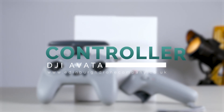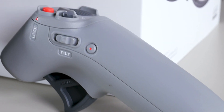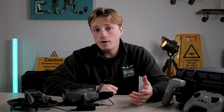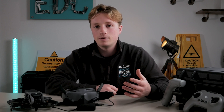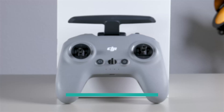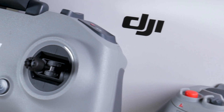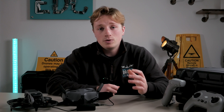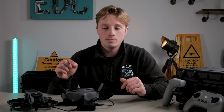Controller-wise you have two options. The first is the motion controller, designed so the drone moves as you move the controller — great for starting out and letting beginners have a go. But if you want to learn manual mode and really push your FPV flying, you'll need the DJI FPV Controller 2, which comes in at £139 separately. It's lightweight and does the job without unnecessary switches, and I'll be doing a full video on the best way to fly the Avata in manual mode.